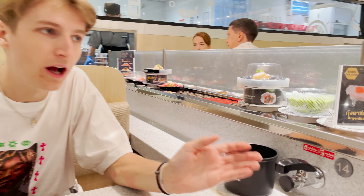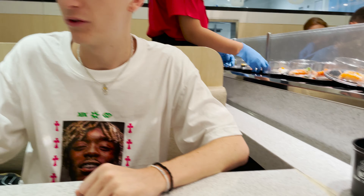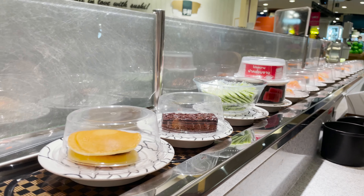We're here at conveyor belt sushi. As you can see on my left, we've got the conveyor belt with the sushi. How it works is essentially you just pull anything you want that looks good off this, and then at the end you count your plates and whatever you owe you pay. They also have tea for free — just a press of a button — and of course soy sauce and wasabi packets that go around.